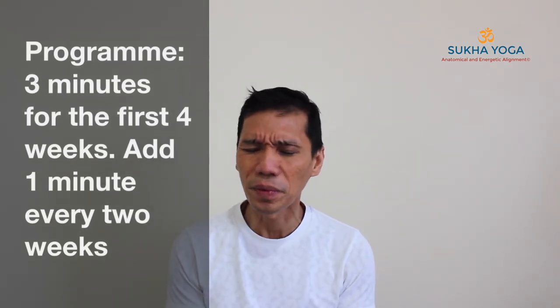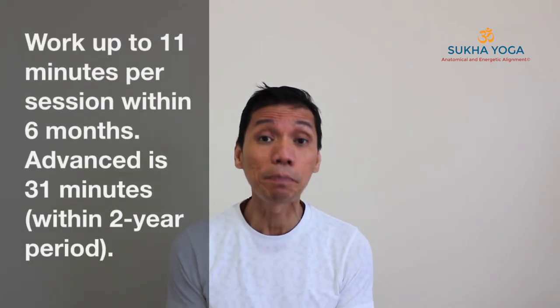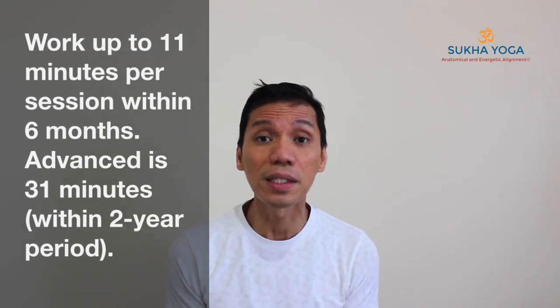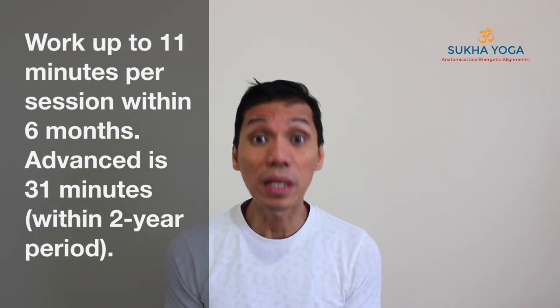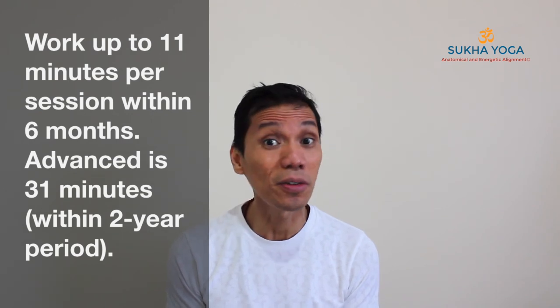Start small — as short as three minutes would suffice. Add on maybe one minute every two weeks until you're able to comfortably practice maybe 11 minutes in a session, three times a week or every day. It's a beautiful practice — any time of the day, whenever you need it. Till the next one. Namaste.